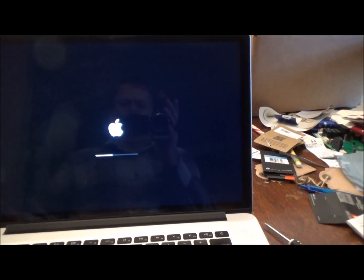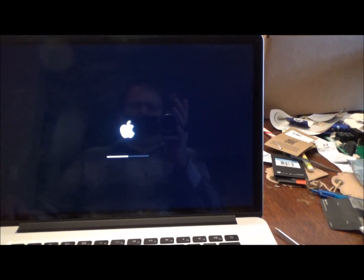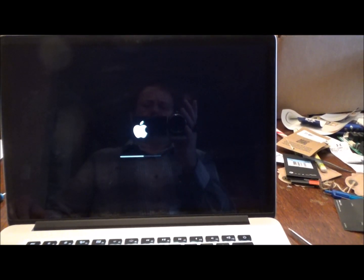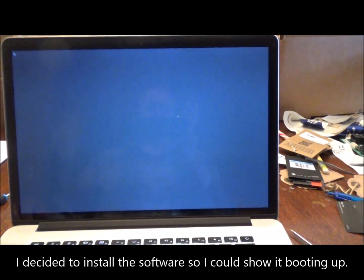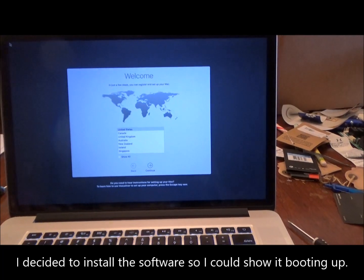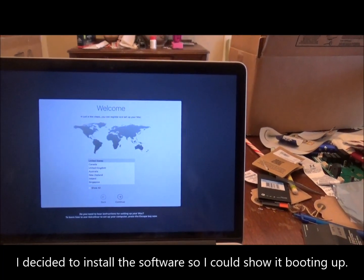We're getting the Apple boot screen up. And there's the setup.